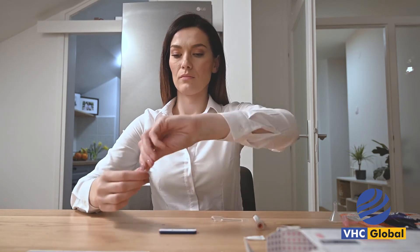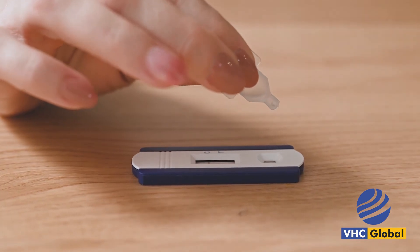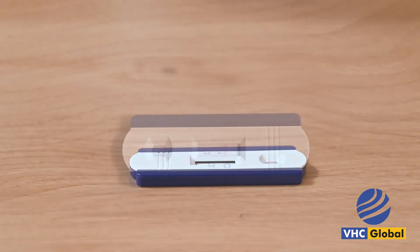3 drops buffer. Now, using the white dropper, tear off the tap cap and add 3 drops of the liquid solution into the same circular hole.